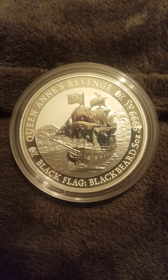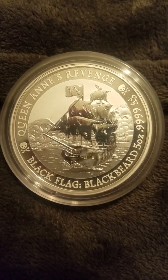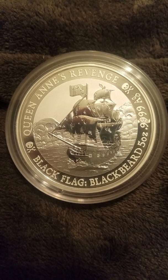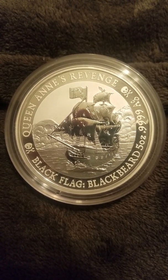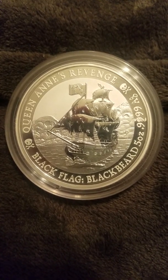This coin really goes out of its way to deliver detail. I don't know how well you can see it on video, but the planks in the ship, the holes in the cannons, the detail of the clouds, the detail of the water — it's all there.